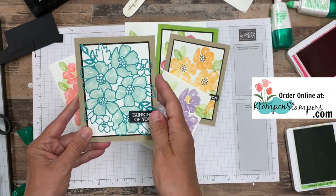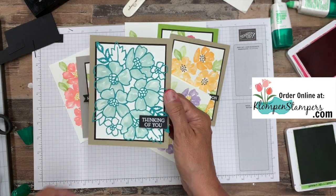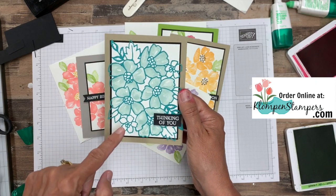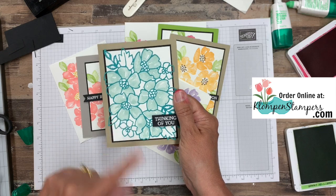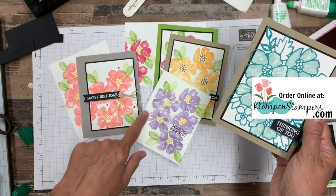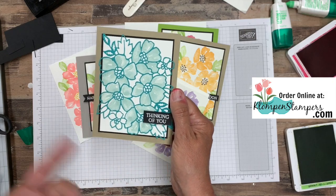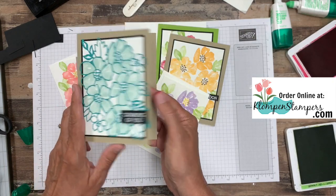Now check out this one — and I'll do one like this in a future video and it'll probably be part of that online class as well. But you can see here I did stamp underneath — that is the same image — but then I used that big die for the outline and put it on top like that. Isn't that pretty?